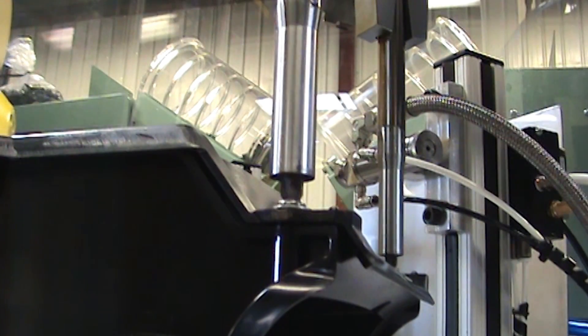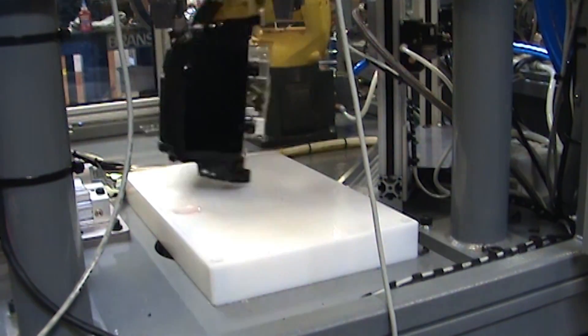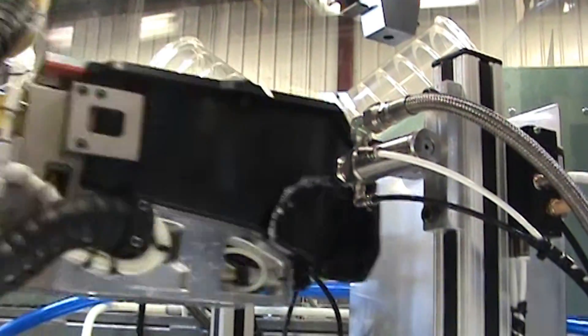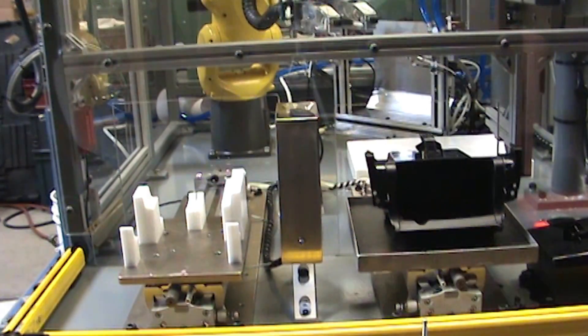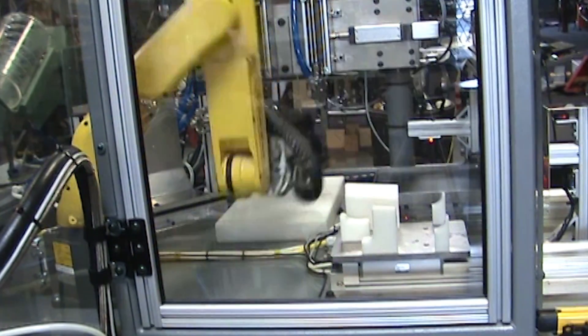Using the FANUC LR Mate 200ID robot to move the assembly fixture instead of moving the screwdrivers and spray nozzles increased machine motion flexibility while simplifying the controls. Craig Machinery was also able to install the seventh side screw without adding additional costs.